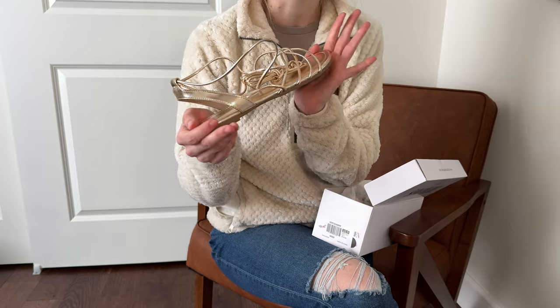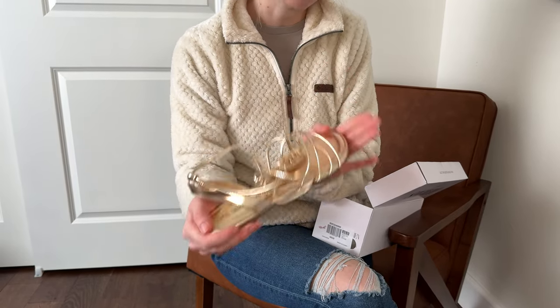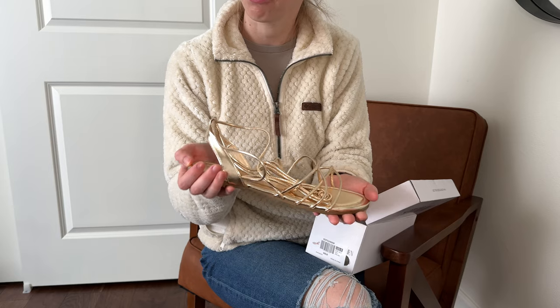I do want to mention that this shoe was gifted to me, but this doesn't affect my review of the product. You are seeing it for the first time with me.